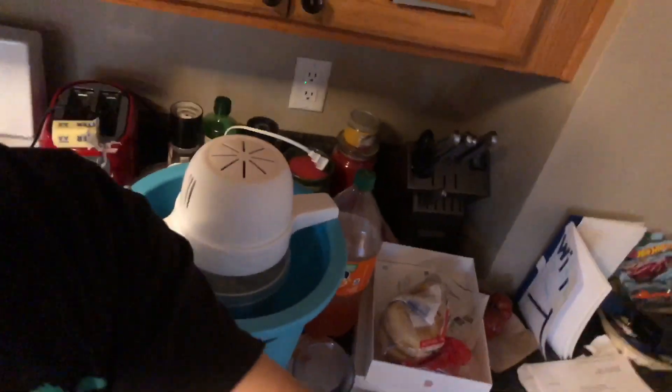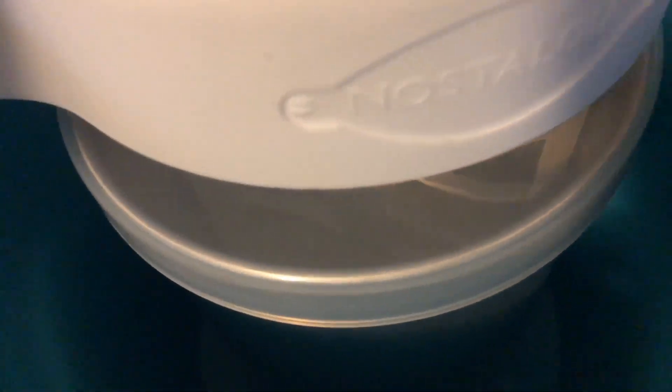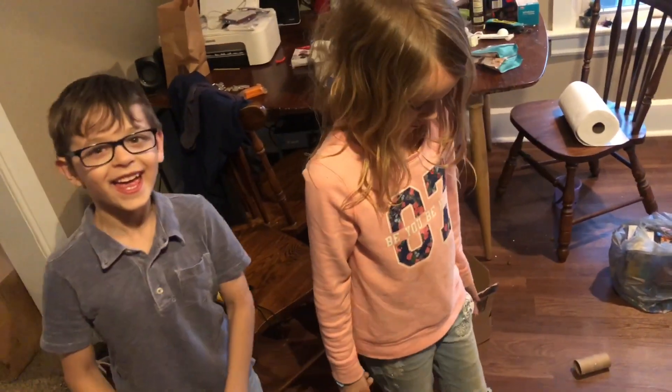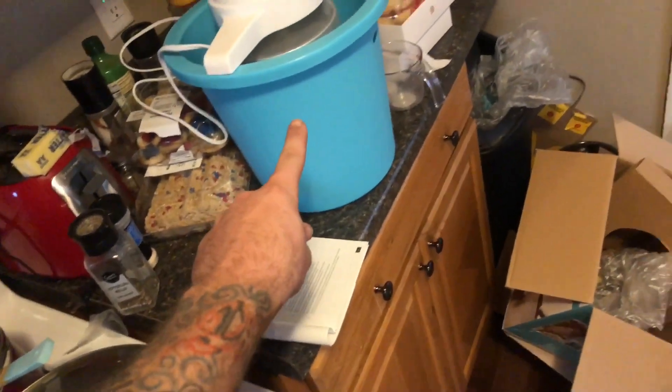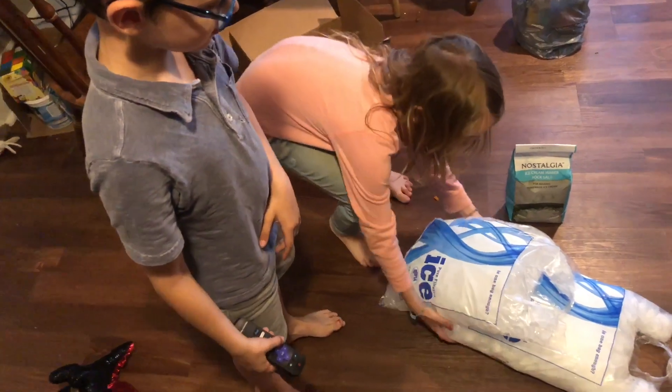My wife bought this ice cream maker. I've already got some vanilla mixed up in there, so now all we have to do is crush up this ice and put it in here with rock salt, which is right there.